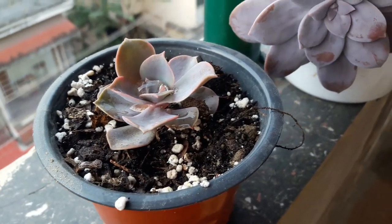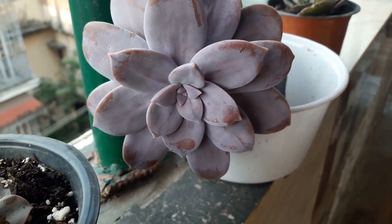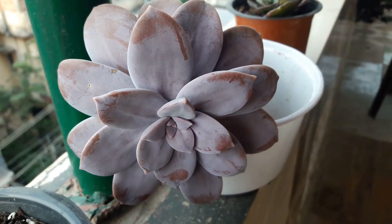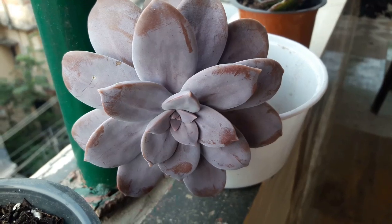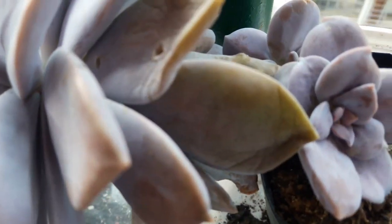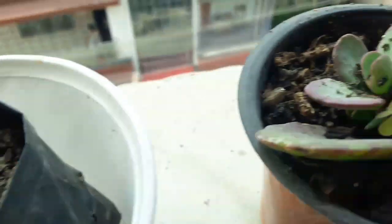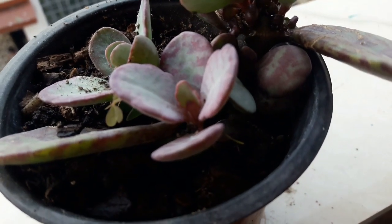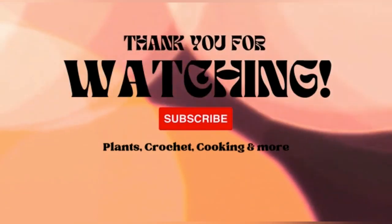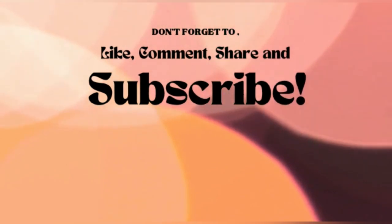Friends, I have come to the end of the video. As I always say, do not forget to share, subscribe, and comment. Do hit the like button if you have found the video interesting and useful. If you are new to our channel, take a moment to subscribe and stay tuned for more interesting videos. Till we meet again, it is bye-bye from all of us here.